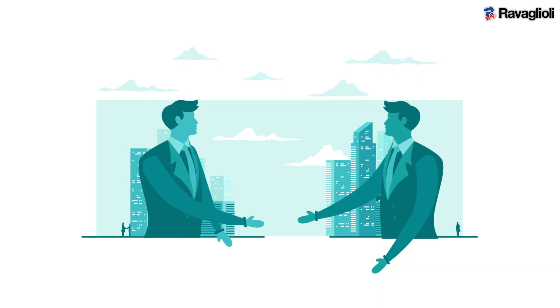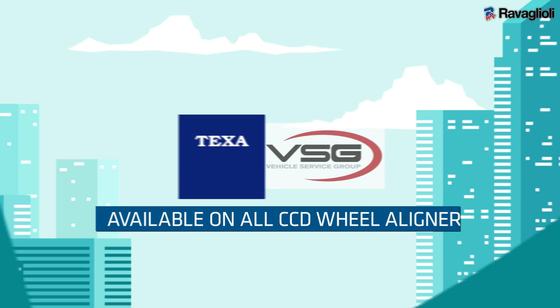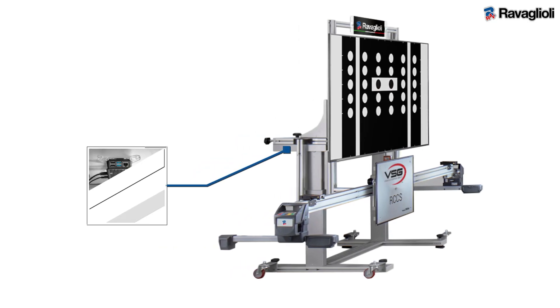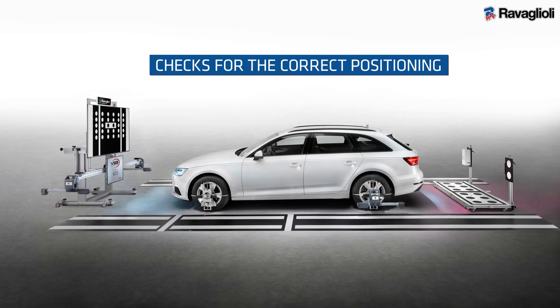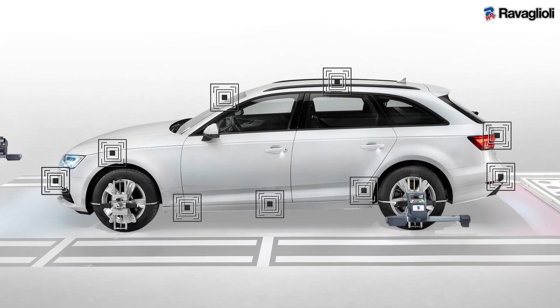Thanks to the technological agreement with TEXA, the ADAS calibration system is available on all CCD wheel aligners from VSG. The software installed on the mini PC checks for the correct positioning of the vehicle in front of the monitor, then proceeds with the calibration of the sensors.